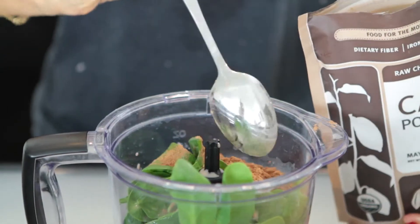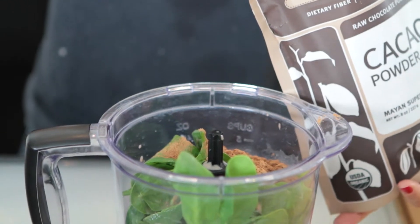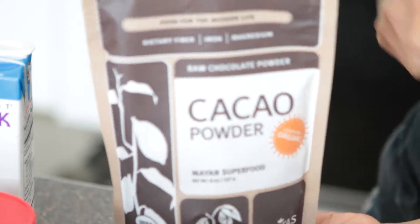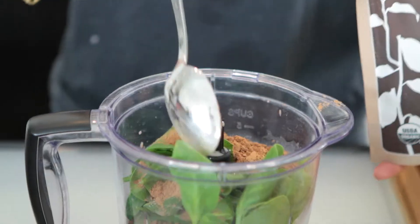Two tablespoons of cacao powder, which is a chocolate powder. It's a Mayan superfood — it's really delicious and tastes almost like dark chocolate.